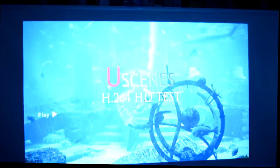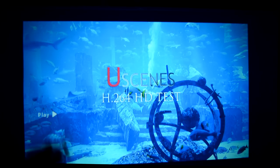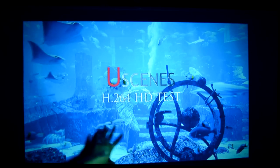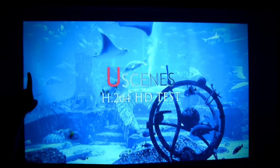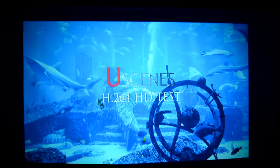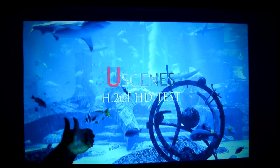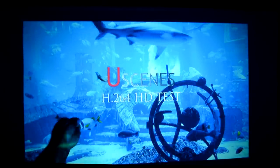Testing an H.264 video file — the same file I use across all projector tests to keep things fair — and I'm pretty sure this is by far the clearest footage I've seen out of any projector on the channel. Big thumbs up to Viva Bright for this one. So far, very impressed.